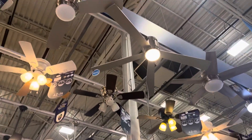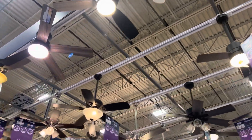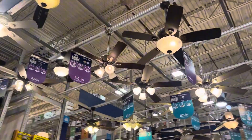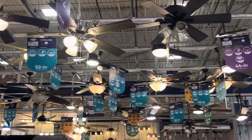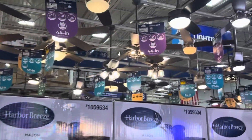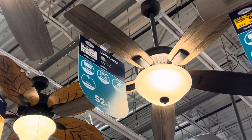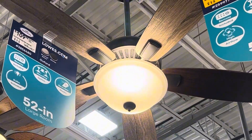Hey YouTube, here are the fans at Lowe's. I'm sharing a quick video for all you who like them. The hero-style cross ones are looking fast. I'm not doing my style.